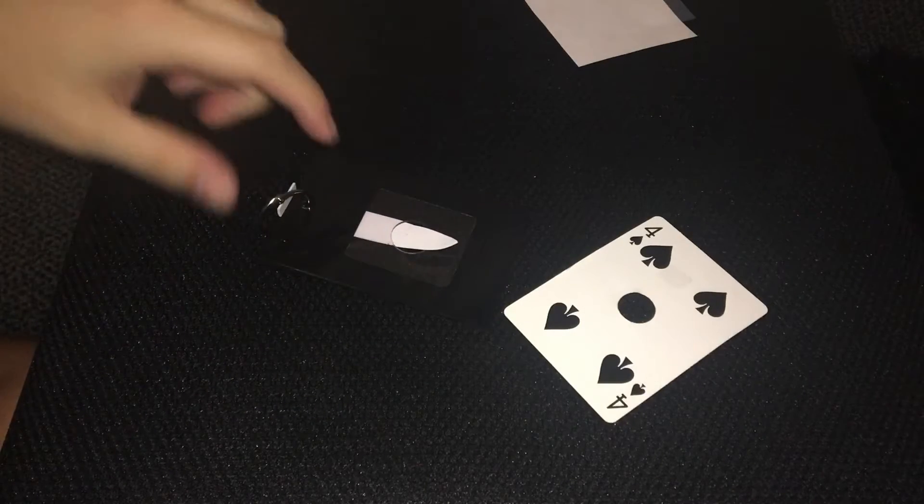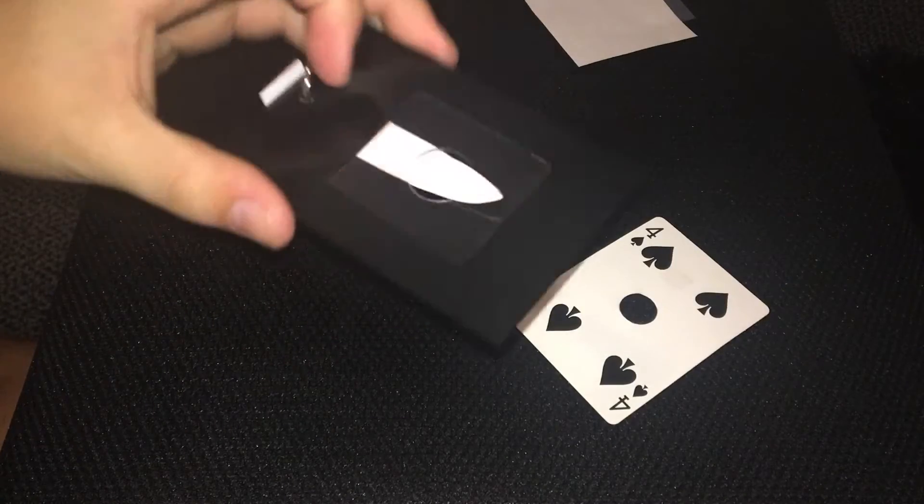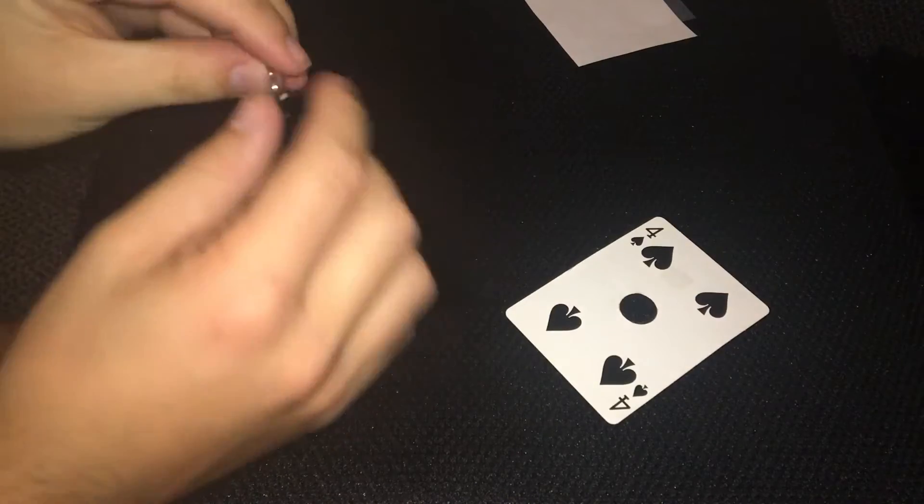This is one of the weirdest magic tricks I own. It's this little peg, this little white peg, through a hole in a piece of plastic, a little hole, and it has a ring at the top.